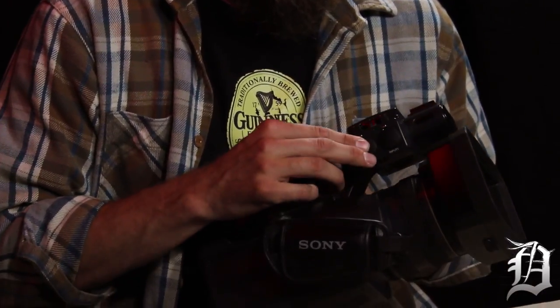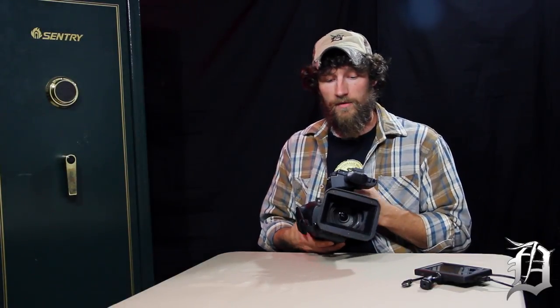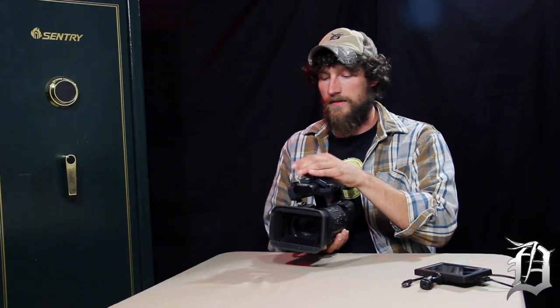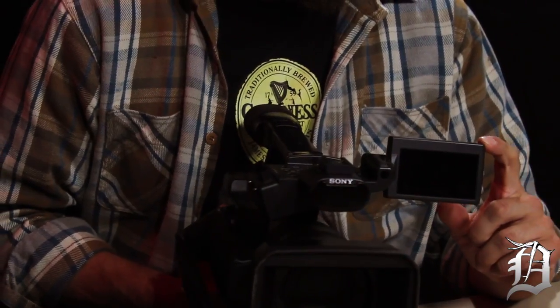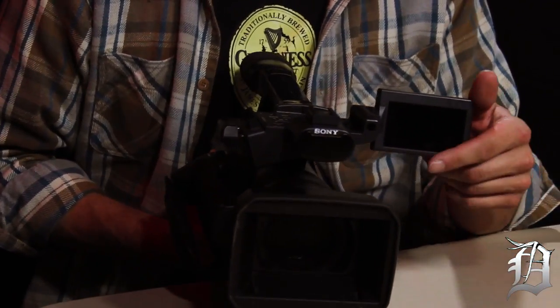The other thing that makes it professional is the XLR inputs, which are right here. The lower-end cameras will have a stereo mini jack for your external audio — your microphones, your shotgun mic, or your lav mic, whatever you're using.